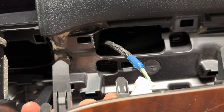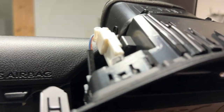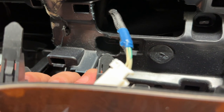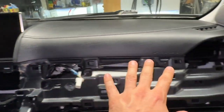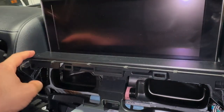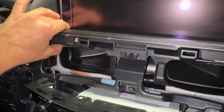That one connector goes to the switches for the AC controls, the clock, and all of those — so you need to remove that one connector, then you can put this trim piece aside. Now that that piece is removed, we can see everything behind it. The next thing to remove is this piece of trim — it starts here, goes to here, and I think you pull straight out on it.